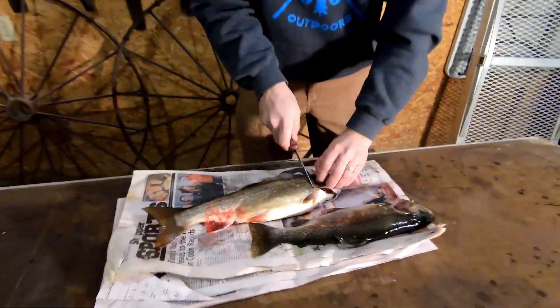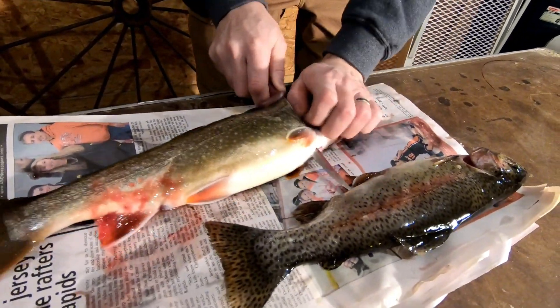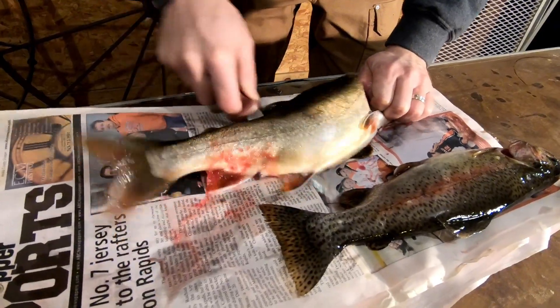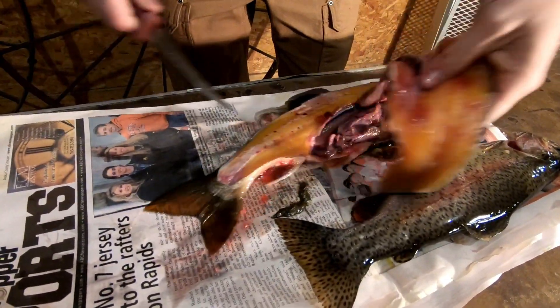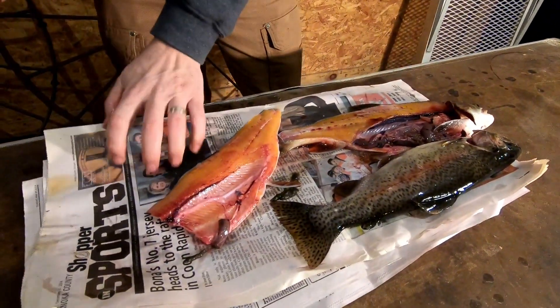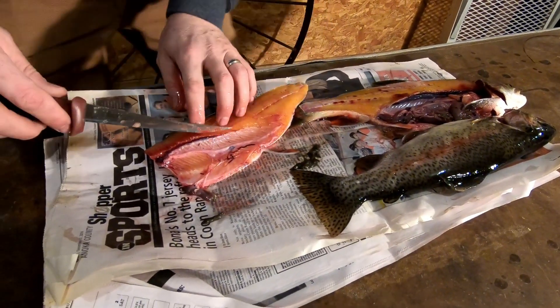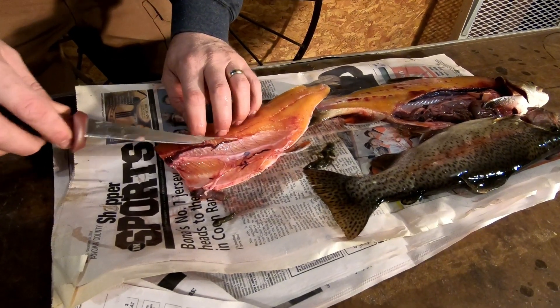All we're going to do is cut down to the backbone. There is your fillet. I like to clean them on paper — it sucks up the slime and holds them in place. Now here's your rib bones. We're going to get under the rib bones and cut those out.